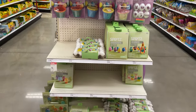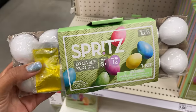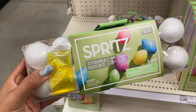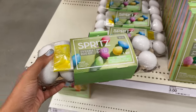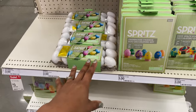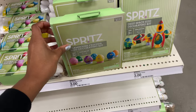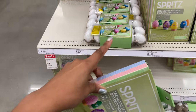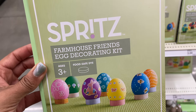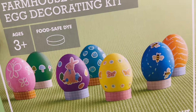One thing I like is they have these dyeable egg kits so that you don't have to use real eggs. One year we used real eggs, hid some out in the yard, and they started rotting — it did not smell good. With these you can dip them, put them out for however long you want, reuse them next year, and they aren't super perishable. These are three dollars.